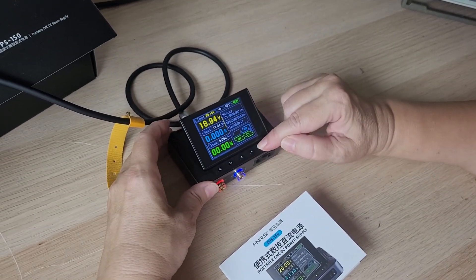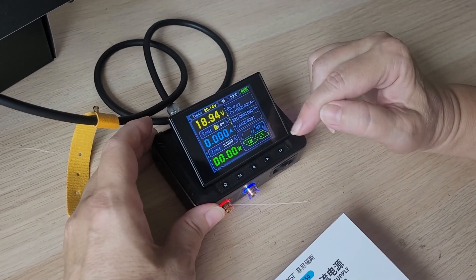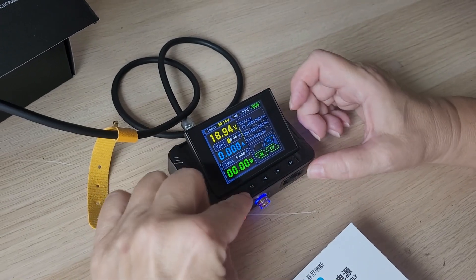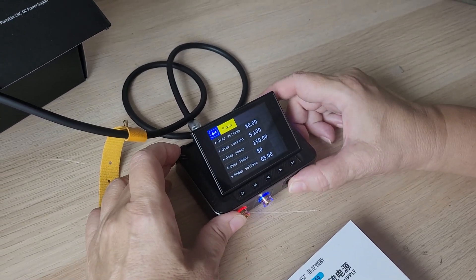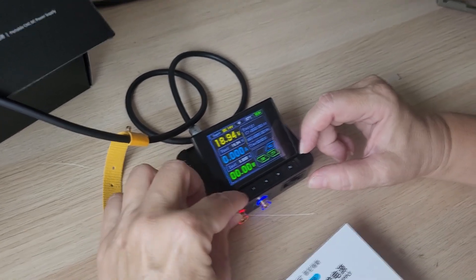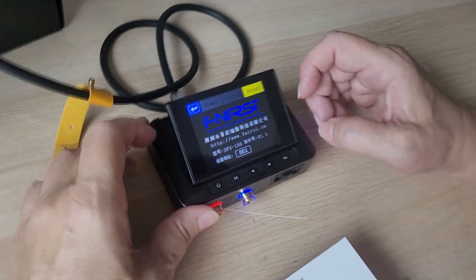But the controls are not simple. To select a value you need to move the marker to the desired level — it's not the most convenient control method. The menu includes various settings, including a screen with the manufacturer's logo.